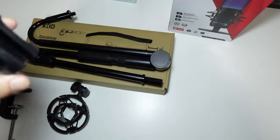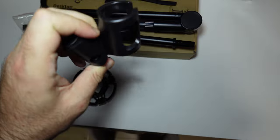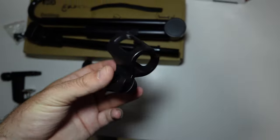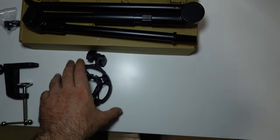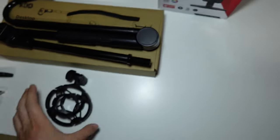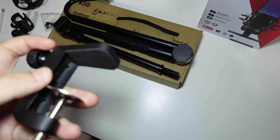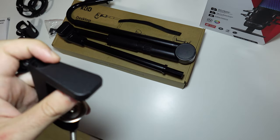We also have an adapter for slim microphones — singing microphones — you can just slide it in and use it. Again, something you'd have to buy separately with big brands. Then there's a really nice shock mount included. I like that it includes a shock mount, though my Quad Cast S already has one so I won't be using it. I just wanted to show you guys.